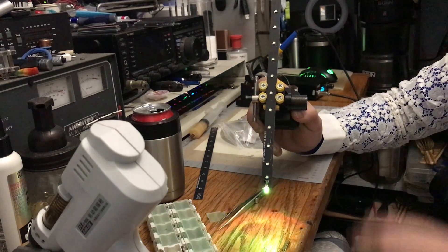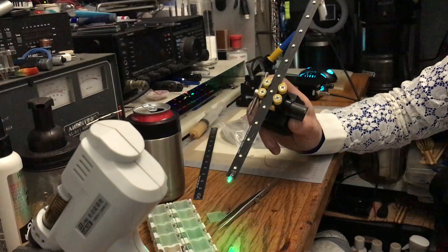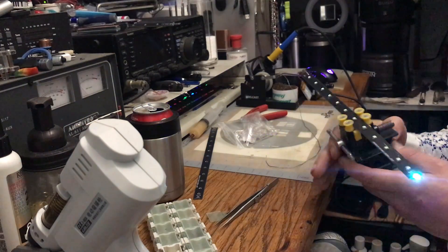You might miss some since it goes so fast, so you just pick a pattern where most of them are on. And that's what I've been building.